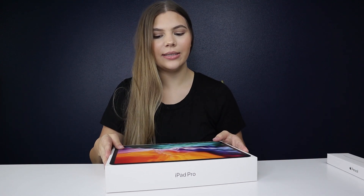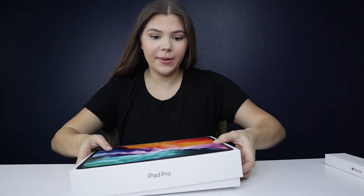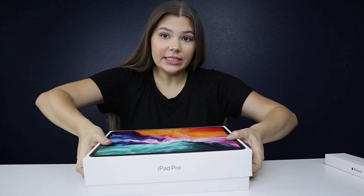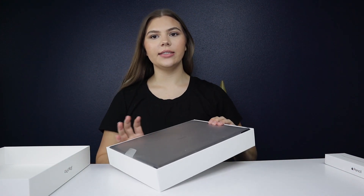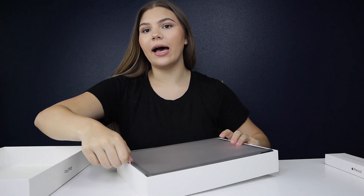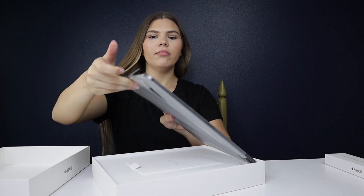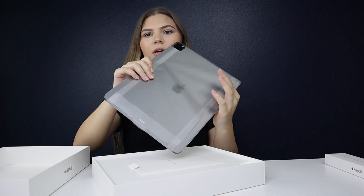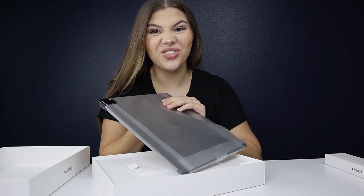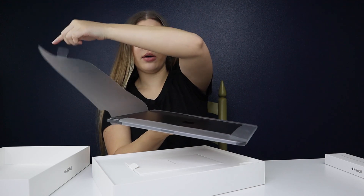The iPad I have today is the 12.9-inch, 256 gigabyte, space gray with just Wi-Fi. Let's start unboxing this! I'm going to take off the lid — here's what it looks like, it has a sleeve protector on it and there's a little tab for you to pull it right up out of the box. Oh, it already came on! On the back it has a little hole — I actually already opened this so I just had to put it back on.